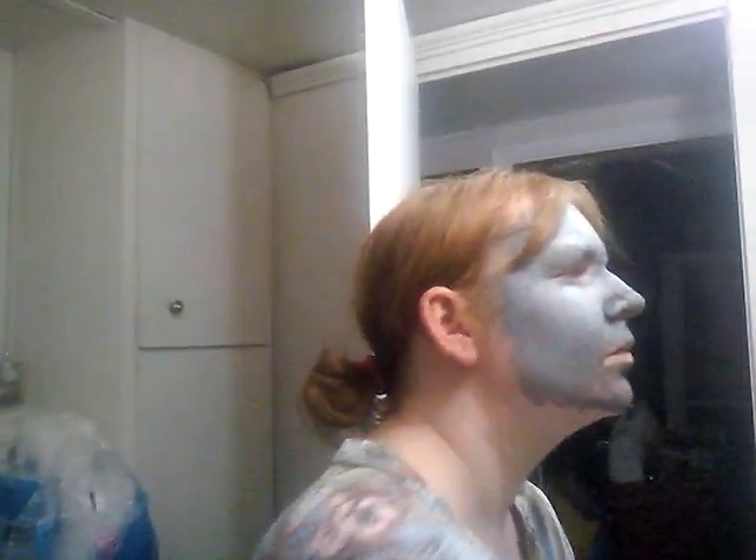So remember, this is the Clear Proof Deep Cleansing Charcoal Mask. I'm going to wash it off now.